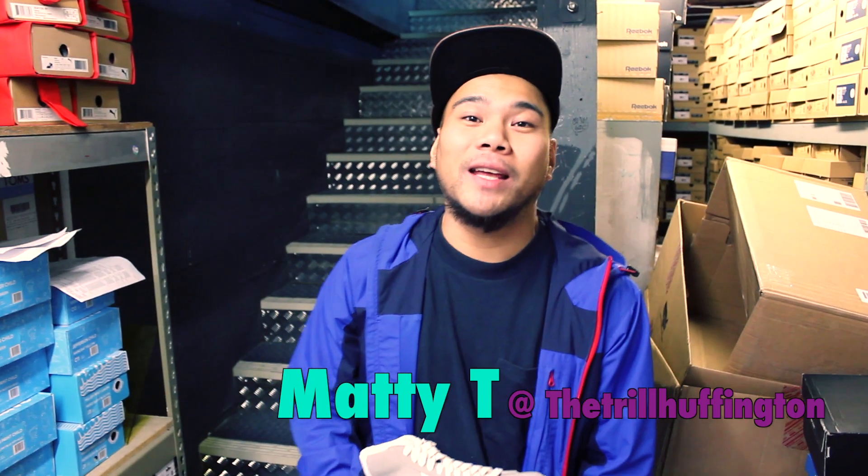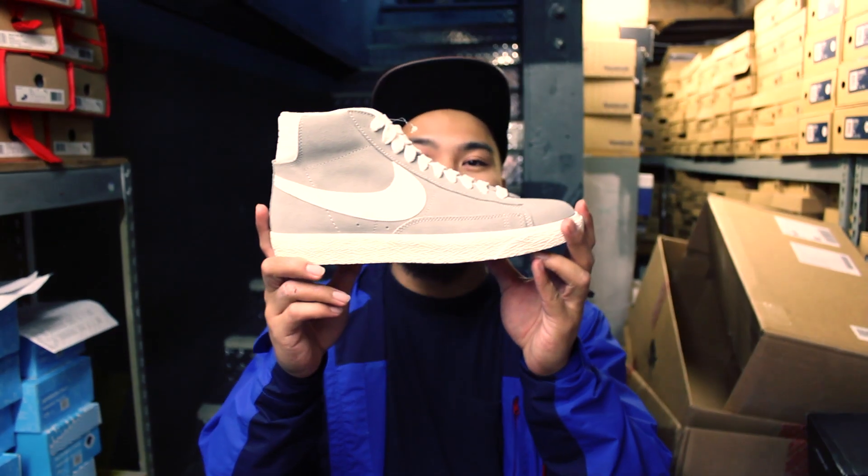Yo, what up guys? It's me, Matty T, representing NIO39 Crown City. You already know, got another great pack of shoes for you. It's going to be the Nike Blazer Vintage Pack.